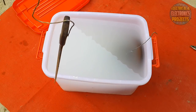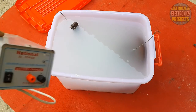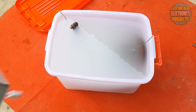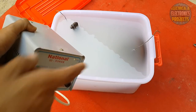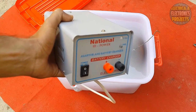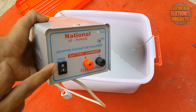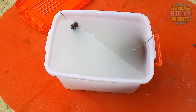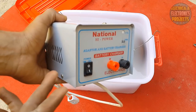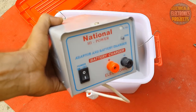I'm going to use this battery charger for the electrolysis process. If you want to know how to make this battery charger, check out my previous video — the link is in the description below. This charger is 12 volt and 5 ampere. I recommend 12 volt 2 ampere, which is enough. Check out the battery charger video to see how I made it.